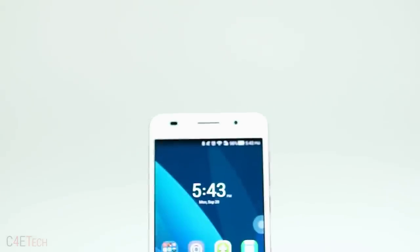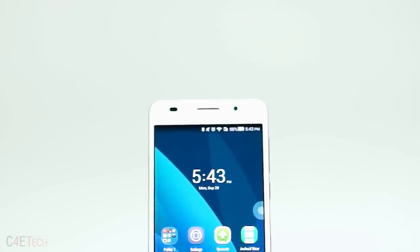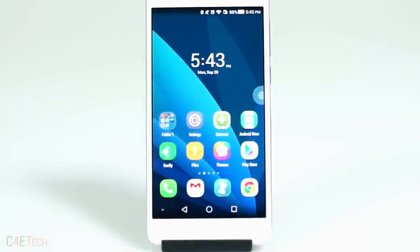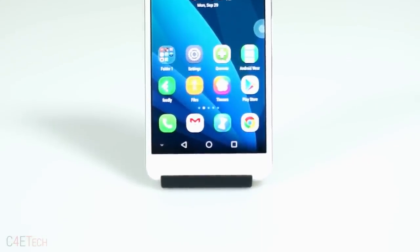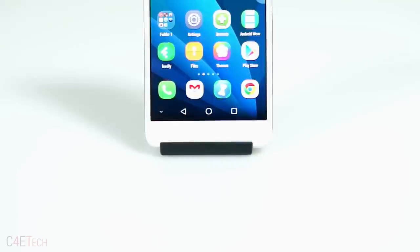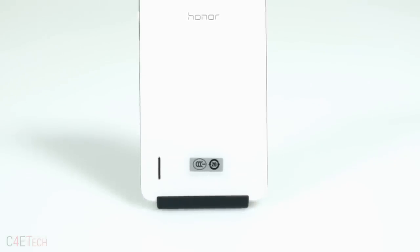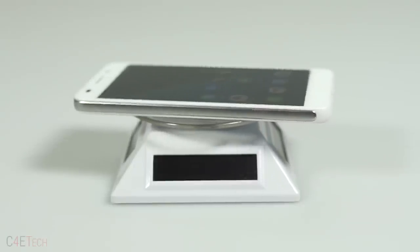So let's start with the build. To the front, on top, you have the notification LED, sensors, earpiece and a 5 megapixel front facing camera. Lower below, you've got the 5 inch display that features on-screen keys. To the back, we have a 13 megapixel rear camera with a dual LED flash, Honor branding and at the bottom, the internal speaker.